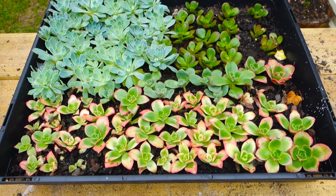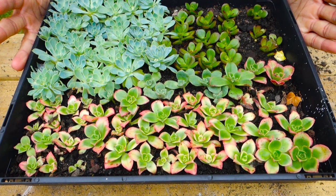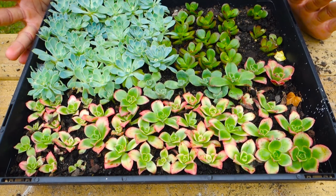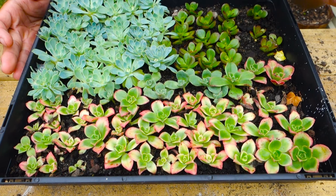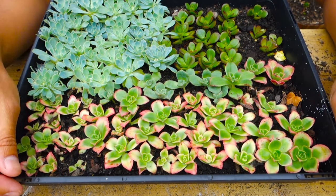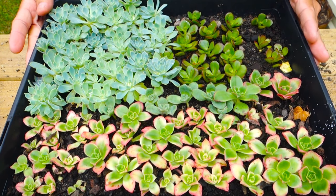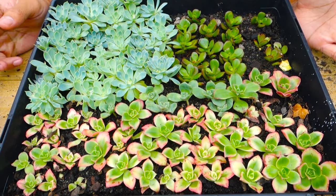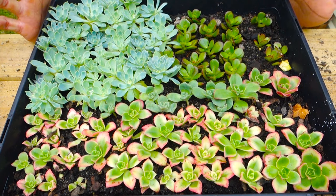Hi guys, welcome back to another video. Today I'm going to show you an update of my succulent propagation. I propagated these on the 2nd of December last year, and it's been around four weeks now.